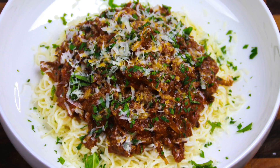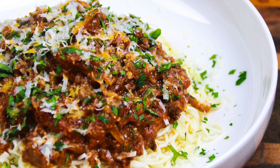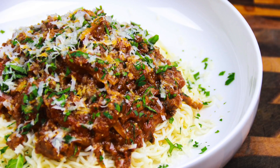Hey guys, welcome back to Carnal Dish. Today I'm going to show you how to make this killer low carb spaghetti with mushroom and basil meat sauce. It's rich, it's versatile, super flavorful and easy to recreate. Let's get started.